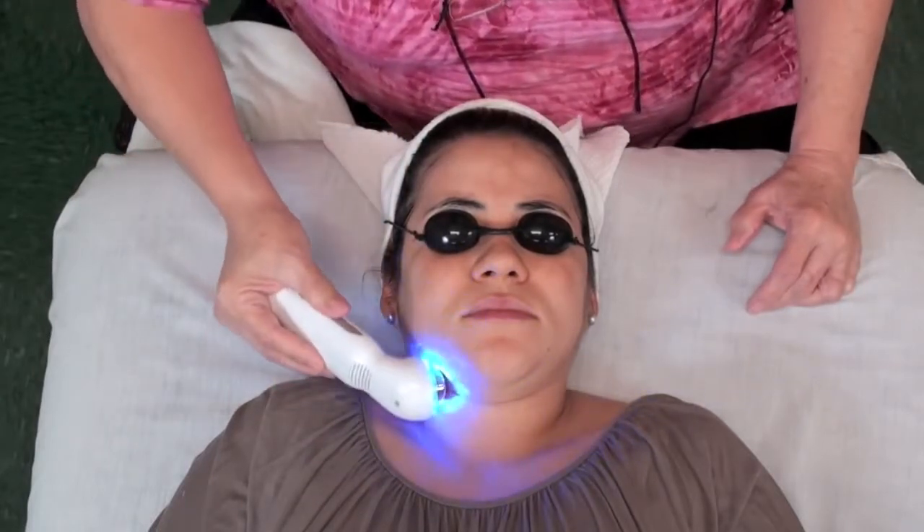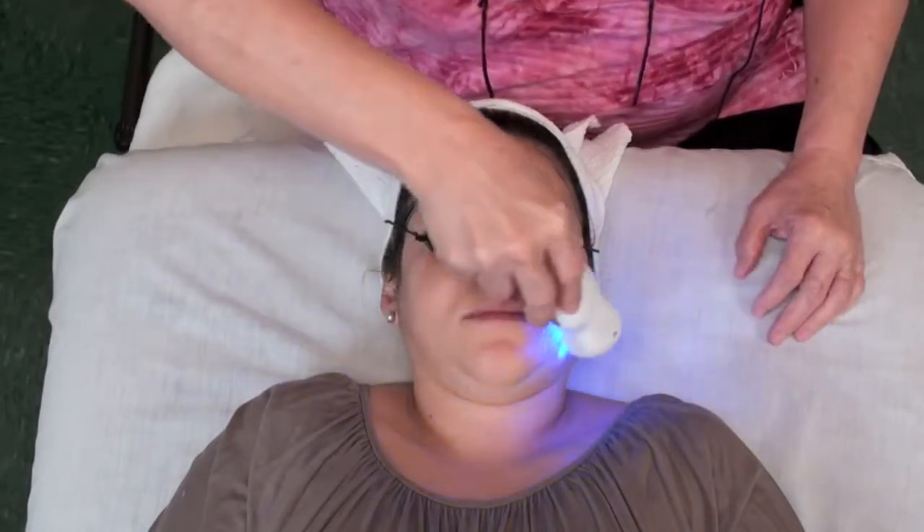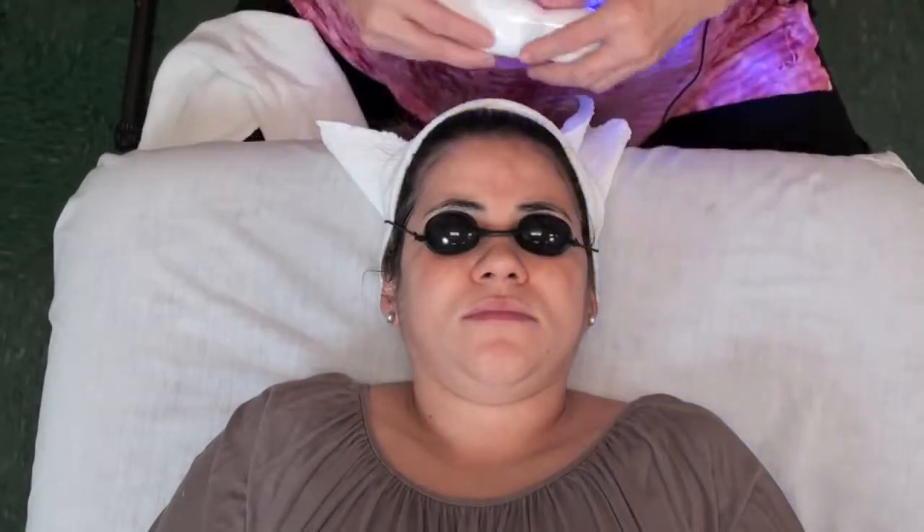You can see her skin already — it just looks moist. And all I did: she's only had water on her skin and a cleanser. Just from this treatment alone, she's got a nice shine and hydration.